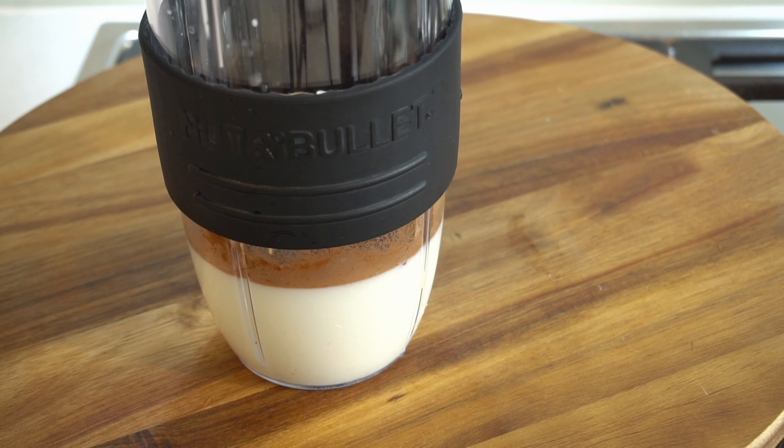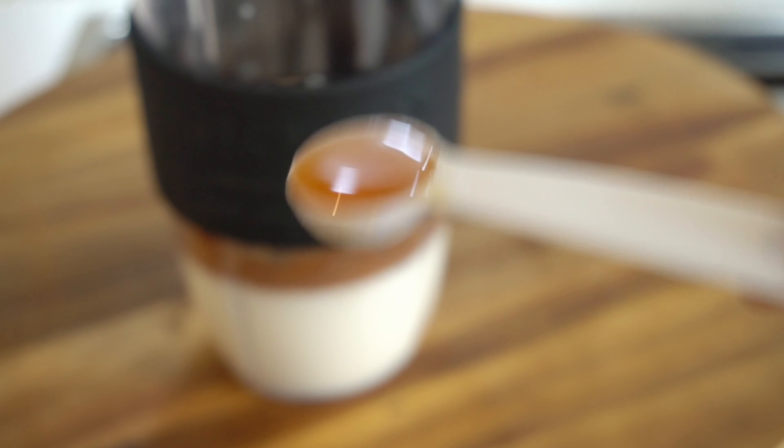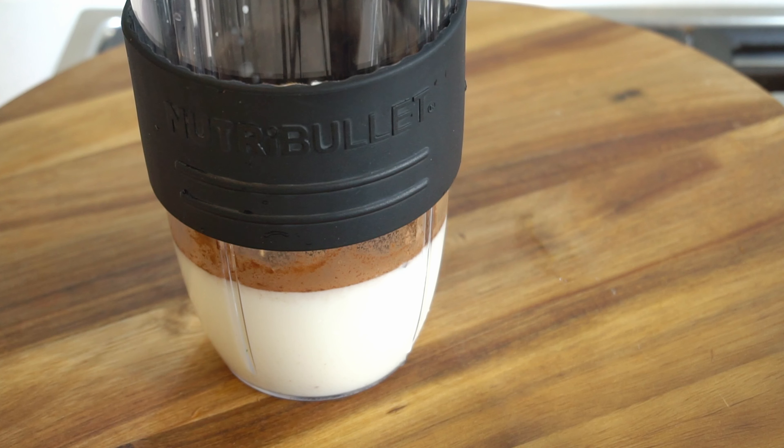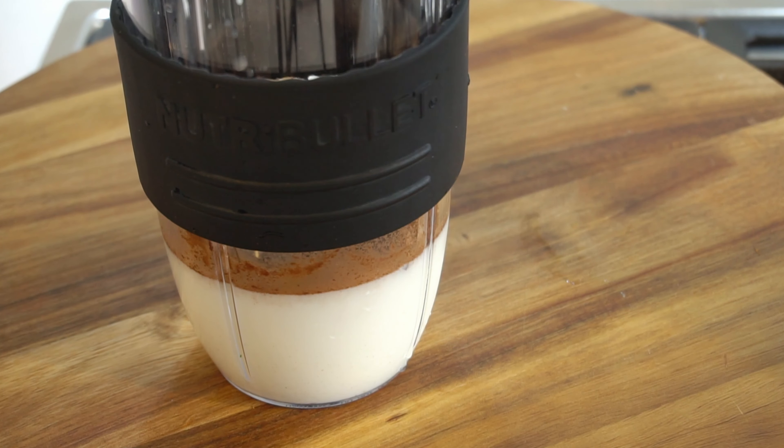We will add 2 teaspoons of honey. Let's mix in the honey. Don't worry about overcooking — we are mixing everything together.